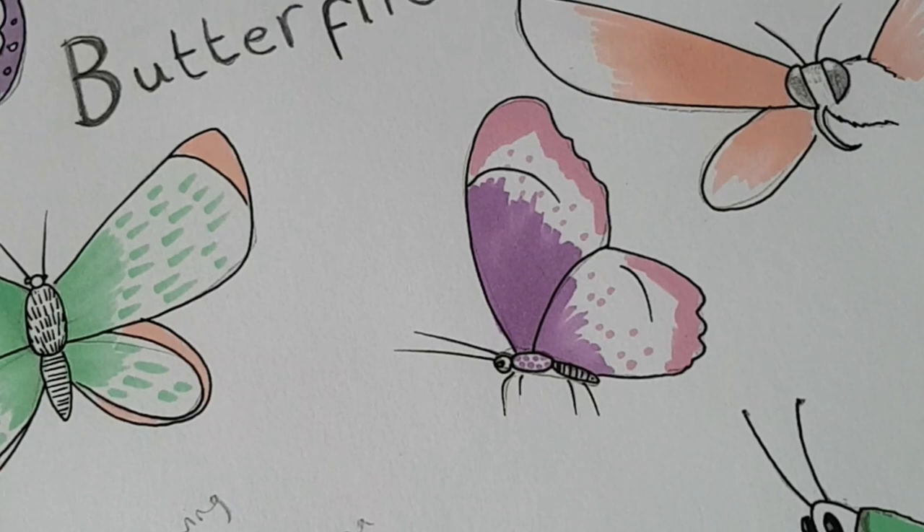Hello everybody, my name is Fiona Meakin and I am an artist and illustrator. Today I am bringing you my workshop on butterflies and moths and how to draw them. I can't wait to get started so come along and join me.